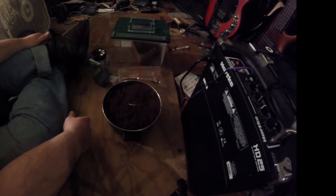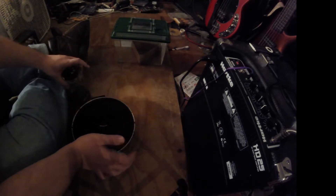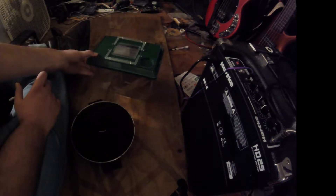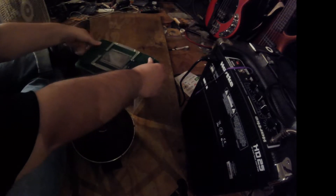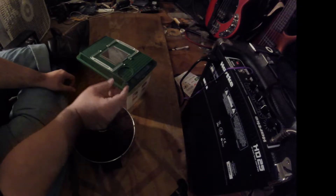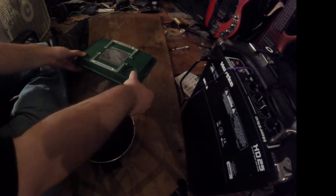This is my first tarantula ever, so I hope I get everything right. From what I heard, these things grow up to be a really decent size. Contrary to what some people might believe, these things are not deadly. All spiders have venom, but the venom they have isn't deadly — it's like the equivalent of a bee sting. I did my research and this is a really docile breed; they don't really want to bite that much. I won't be able to handle him much until a long ways down the road when he gets bigger and older. But let's go ahead and try to get him in his new home.